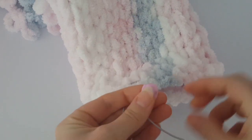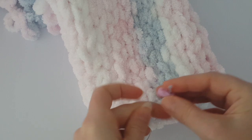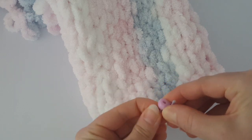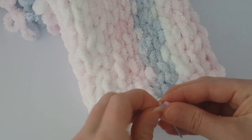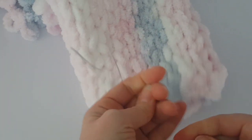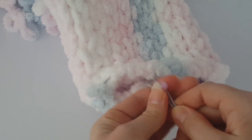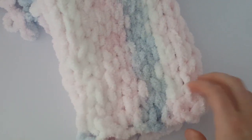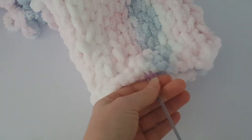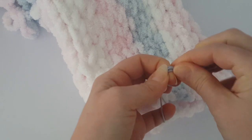Now you can use the pink thing — I don't know what it's called in English; someone can help me by writing below the video. You pull it through like this and just make a slip knot, then cut both ends and use a lighter. Or as I said, you can hide this slip knot inside the body so it would be on the other side.